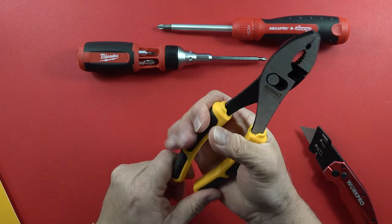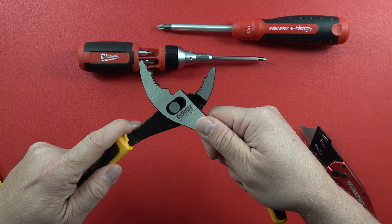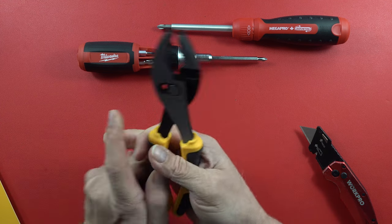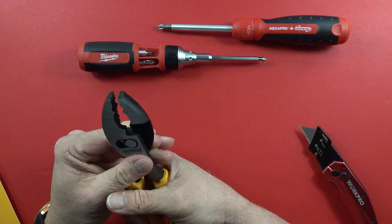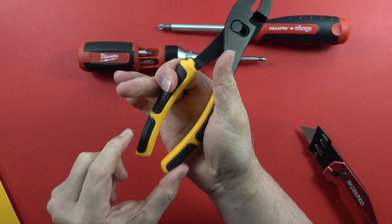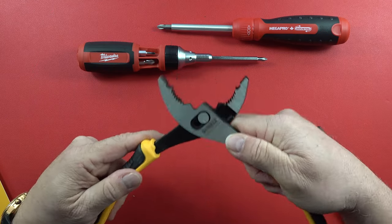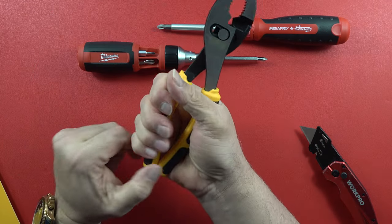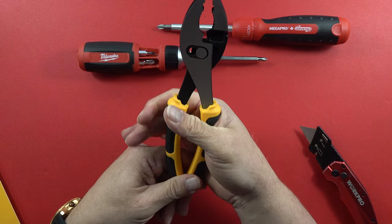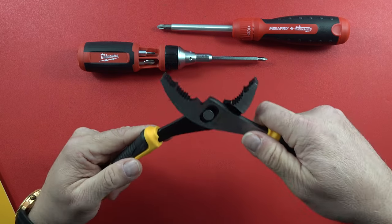So it makes for a nice set of slip joints right here. If you want to move it, you've got to open it to about right there — very smooth to move back and forth. And of course when you do that, the grip does come a little bit closer. If I move it to here, the handles are actually touching. So depending on what you're working with, it is nice that it's that easy and that quick to change.